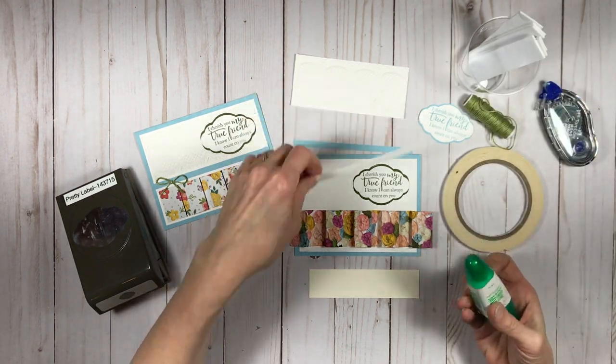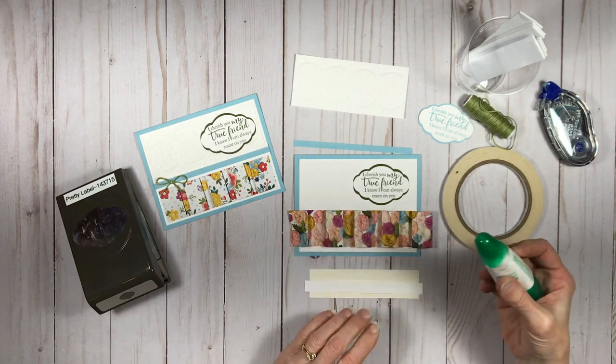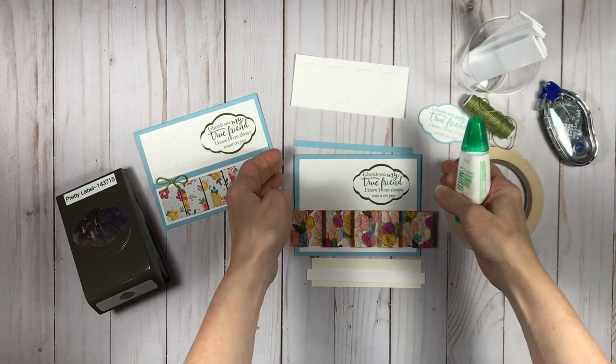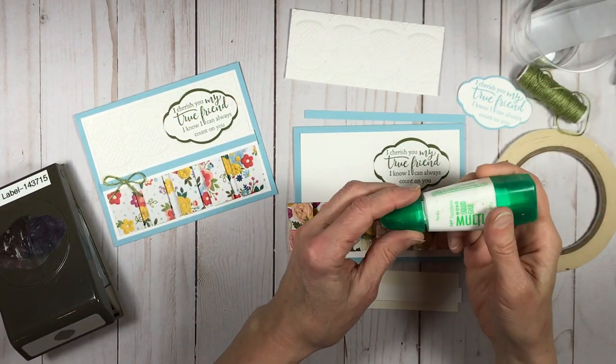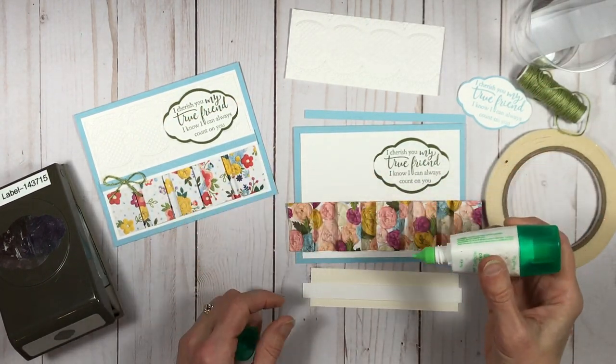There is a blog post for each video that I publish, and in that blog post you'll find a complete supply list of all the materials that I used and additional details and information about the project.